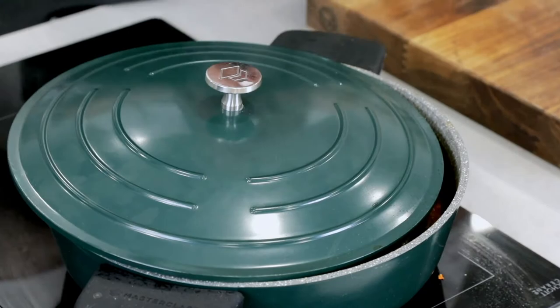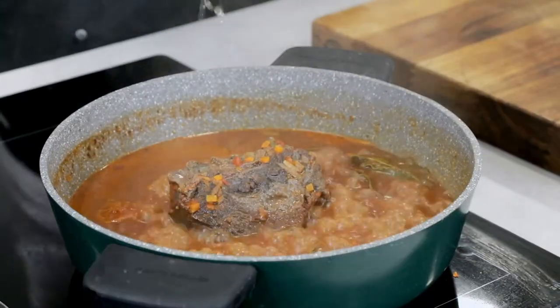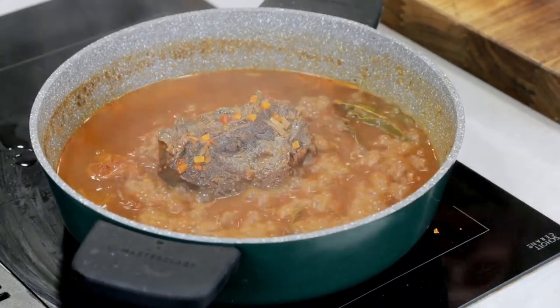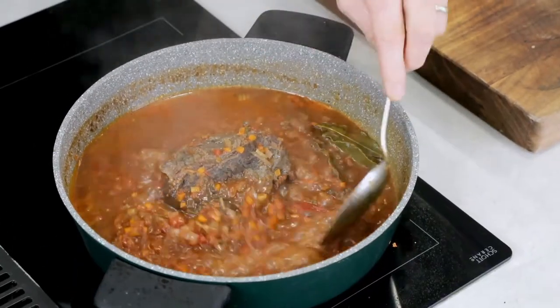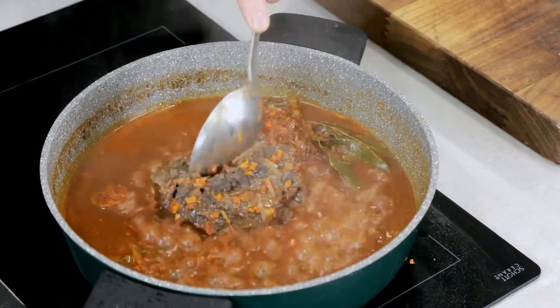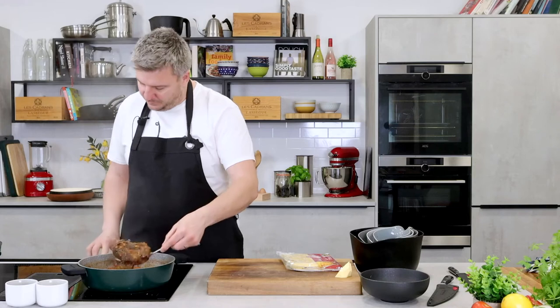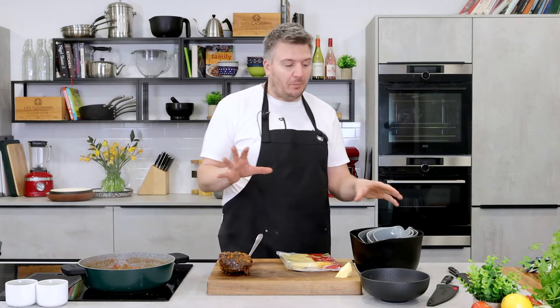The ox cheek has been simmering beautifully. Let me lift the pan lid off — how good does the kitchen smell? It's just sat there. The little dimples in the lid have allowed the liquid to go back, and we've let some of it evaporate away. Look at that ox cheek — you can see how tender it is. I'll lift it out and let it rest for a minute, then we'll break it up.